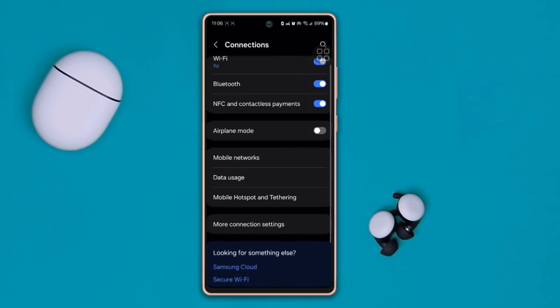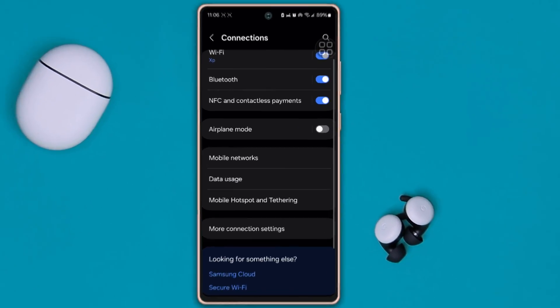How's it going everyone? Welcome back. So are your AirPods or wireless Bluetooth devices keep disconnecting from your Samsung phone? If yes, don't worry, because today I'm going to give you guys an ultimate guide on how to stop the keep auto-disconnecting problem for Bluetooth or wireless devices.